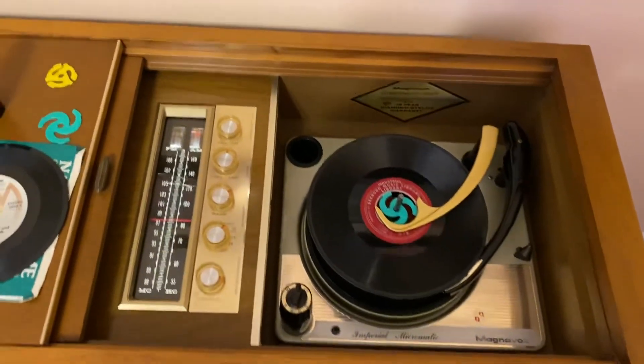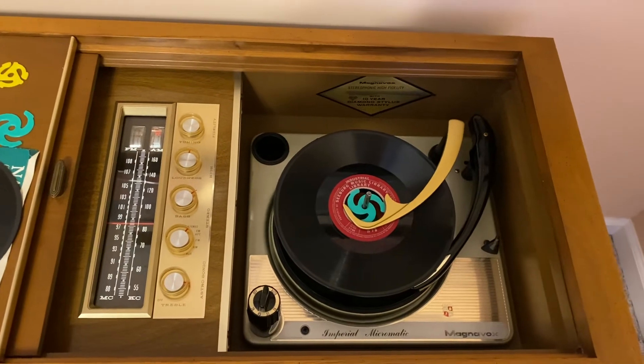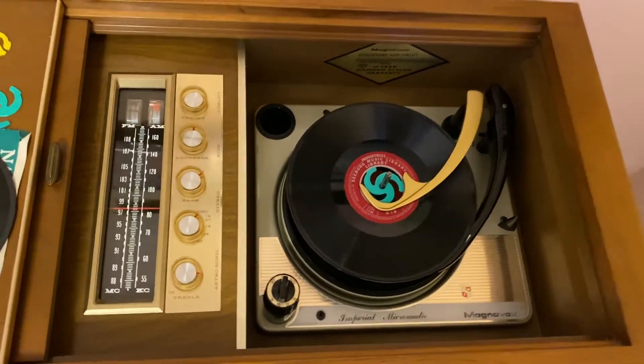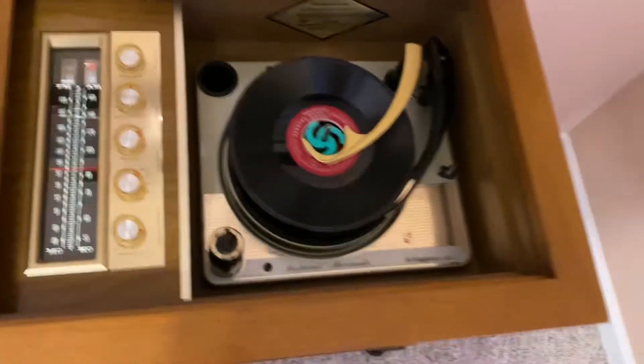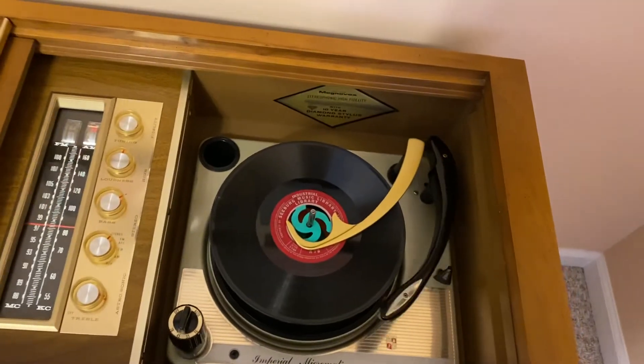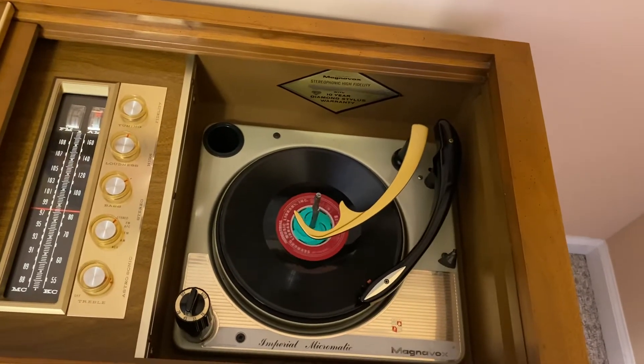Some of these are actual songs in music form; some of them are just designed for stores, elevators, or background ambience. That's how slow this is spinning.